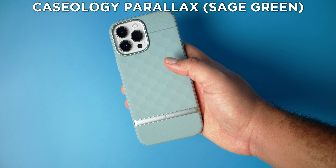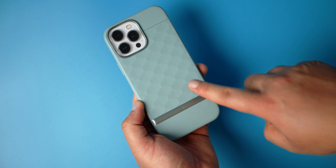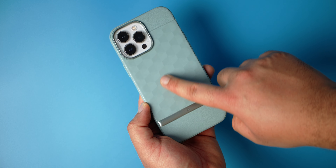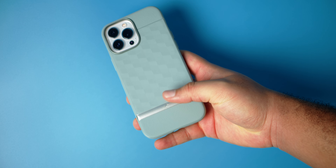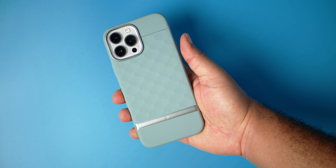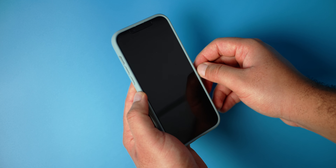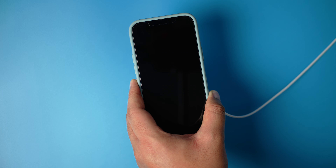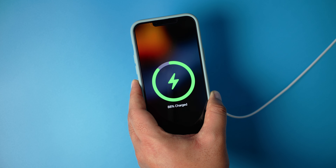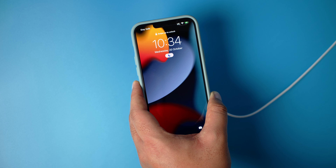The next case is the Caseology Parallax in that unapologetic sage green color that doesn't care what you think. I cannot go on without mentioning that pattern — it's really really nice, slightly rough with a paper feel, like on the Vault. Buttons are really good and clicky like the Caseology Vault. In terms of front lip protection, this is also very similar to the Vault — enough protection there. MagSafe test — yeah, it took a while for the MagSafe to connect, and that's expected because of the patterns.